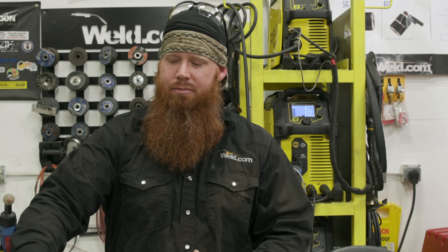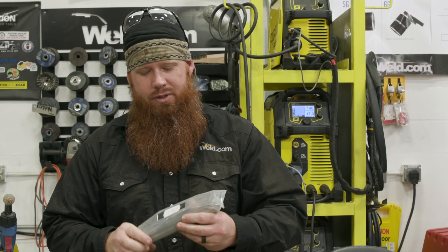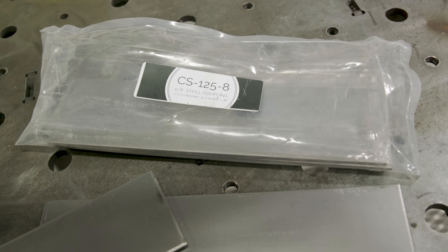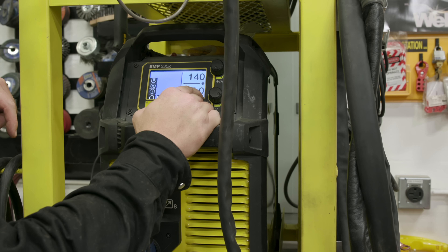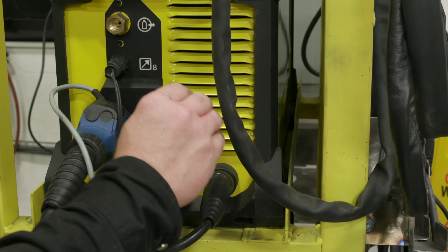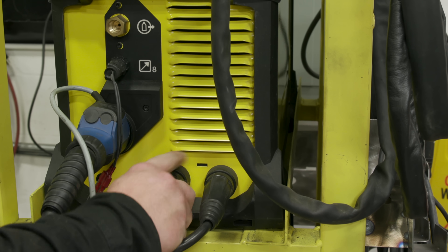We're going to run on some cold rolled carbon steel eighth inch coupons we got from Weld Metals Online, running on the E-sub 235 IC. Settings: about 140 inches a minute and 17 volts. Because this is a self-shielded wire, we're running on DC negative, or straight polarity — same thing. The gun is hooked up to the negative terminal and the workpiece clamp to the positive side.